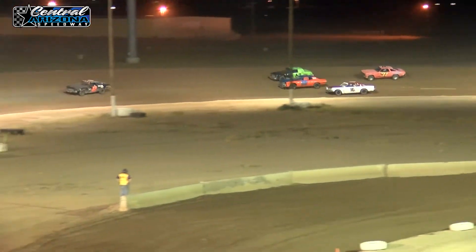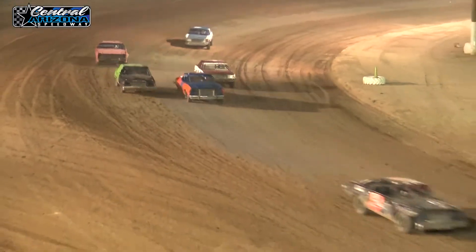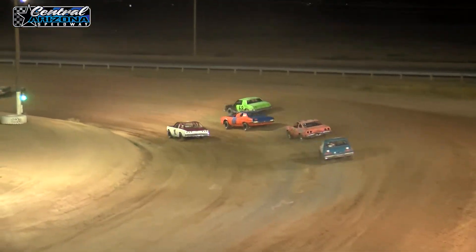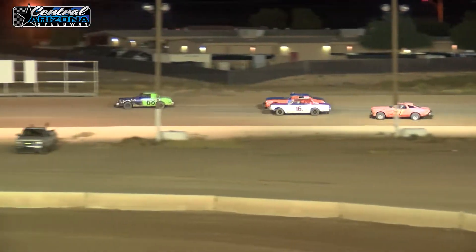Here comes the 16, Kerberach down the inside of Selene, going to try to get the pass on the 6. Here goes the 68 — Bailey gets around. Hensley makes the pass, gets the spot. And that happens — Lacey caught the leader.